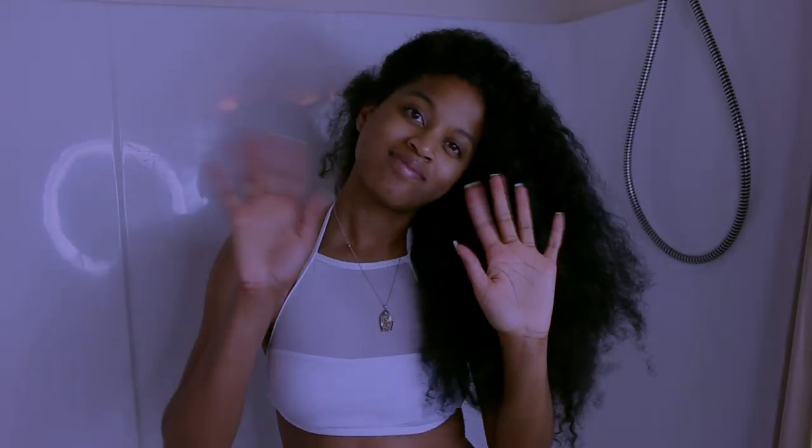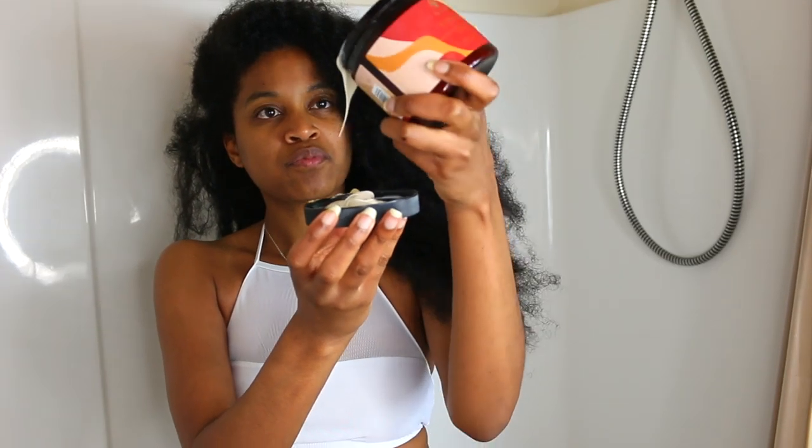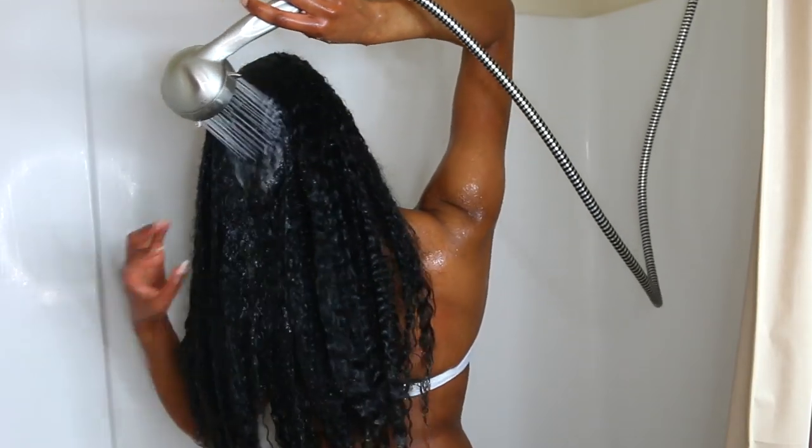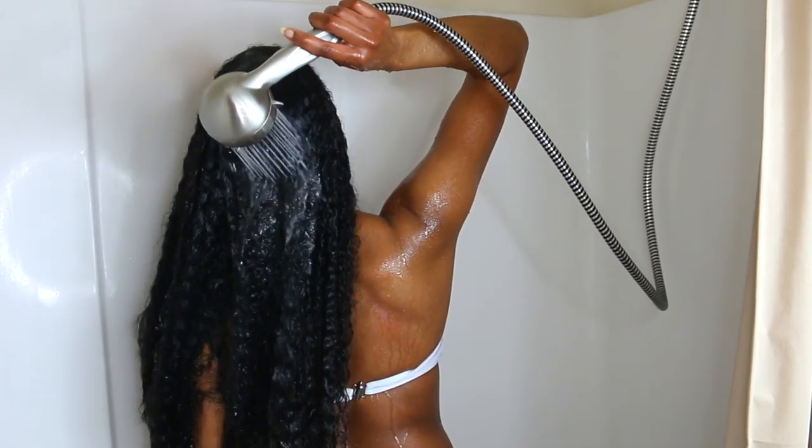Hey guys, welcome back to my channel. So today I'm going to be showing you my full wash routine for the summertime using As I Am's new line, the Jamaican Black Castor Oil line. I wanted to hop right into this video, so let's go ahead and get started.